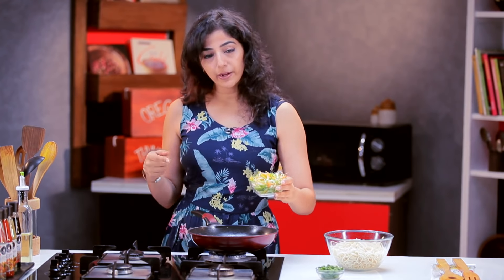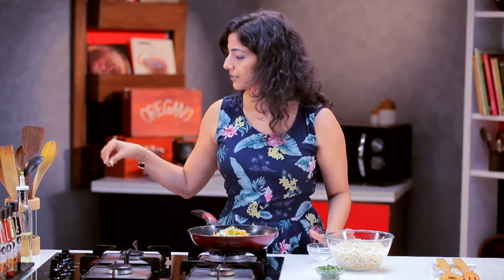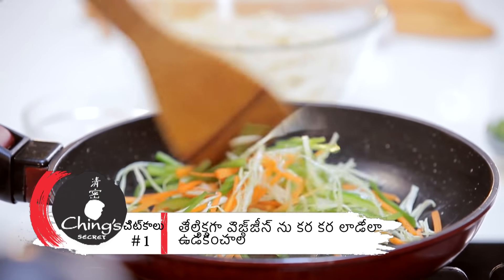Now let's cook it. We'll be able to cook it in a few minutes.